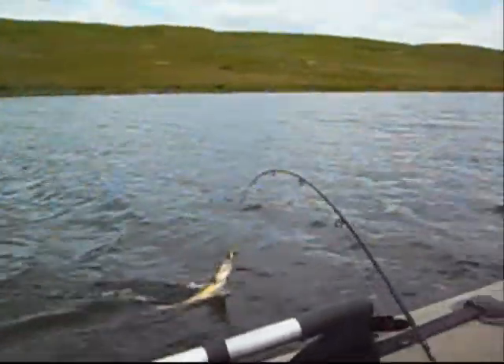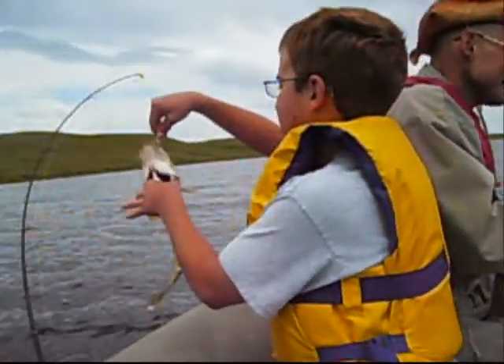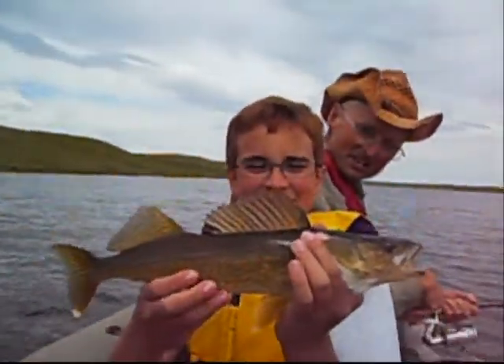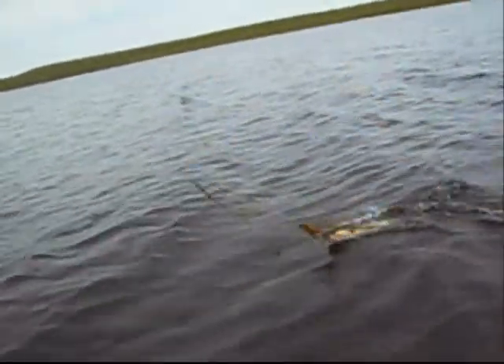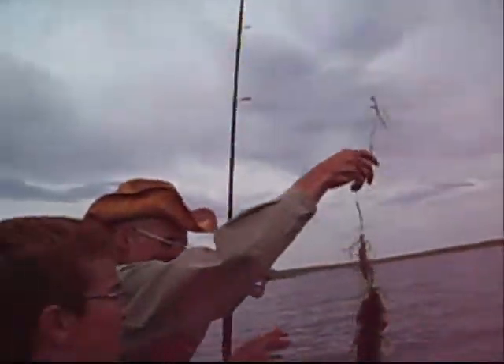I told you we'd catch them on the cranking systems — you don't need bait to catch fish here. What do you got, Mike? Feels like a walleye, I guess. He's not head shaking like that pike. Double header walleye! Nice fish! Look at that — walleye, double header walleye, just like that folks. Nice walleye on a crankbait in the lake grass. You've got to like it when that happens. Watch your hands with the cranks — be careful.